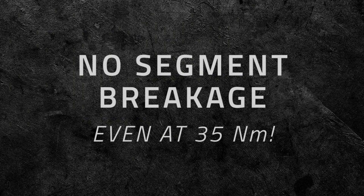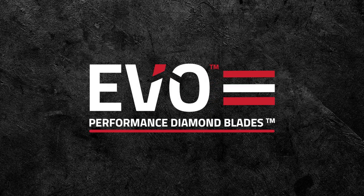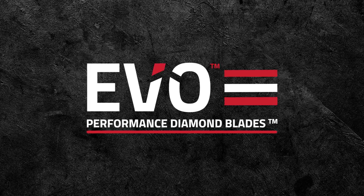For the ultimate in cutting performance and user safety, look no further than EvoFORGED diamond blades. Contact CID Group for further information.